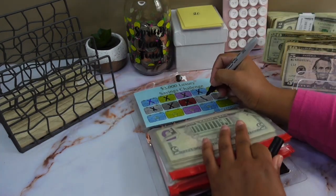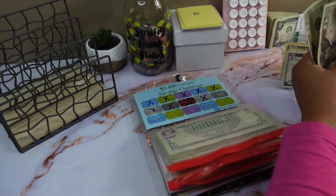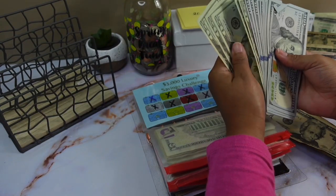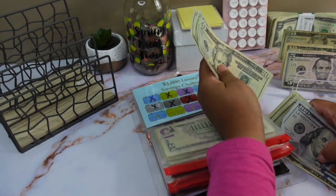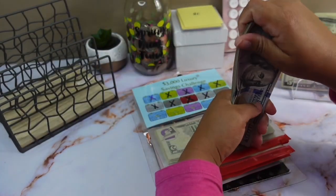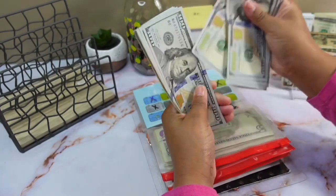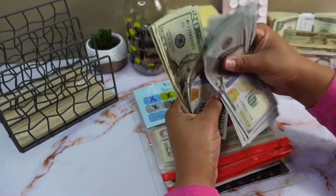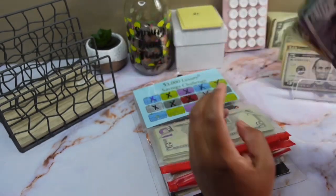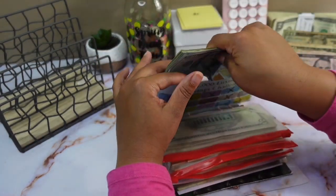For the luxury challenge I'm going to be completing the gray bag, so we're going to be putting 100 in. Let's count and see how much we have in here. I know we're going out of town so I may take this money — we'll see. Alright, so in the luxury challenge we have 1, 2, 3... 16, and then 20, 40, 60, 80 — that's 18 hundreds — so 1,800 for the luxury challenge.